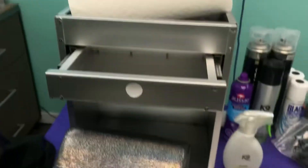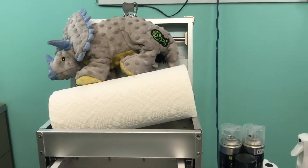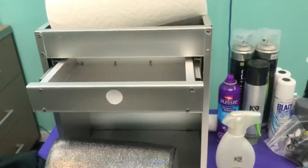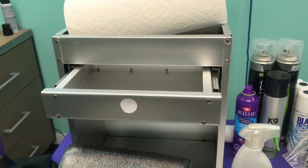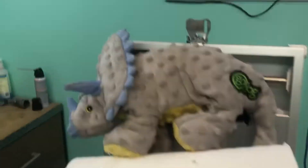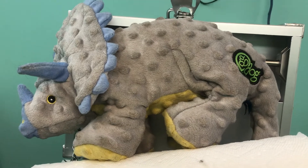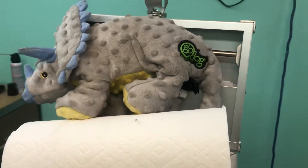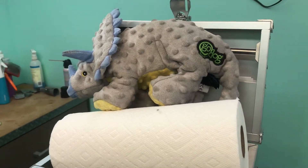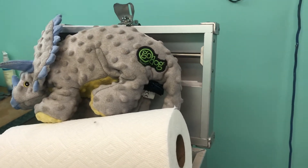First thing we have is the tack box, and you don't need a fancy tack box or anything like that — you can just use whatever works best. We have a toy. I don't think I have a toy on my checklist, but it's always nice to have a toy or two for your dog, especially if you're going to stay in a hotel. It's just nice to have some toys to keep your puppy entertained.